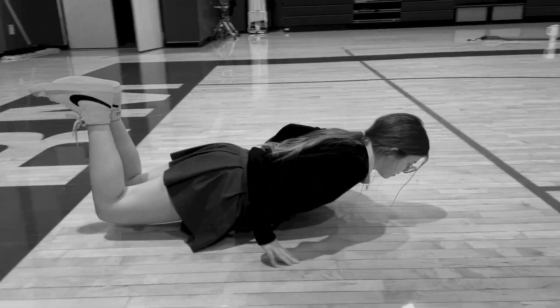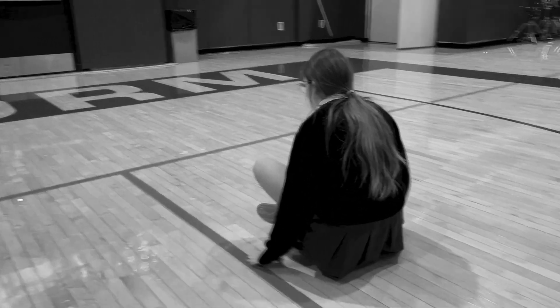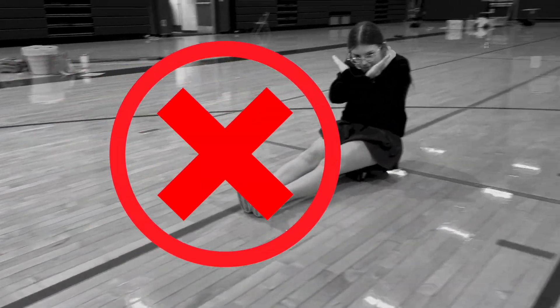You must use your hands — you can either lie down or sit up and go forwards or backwards. The only rule is you have to use your hands, so using your feet is not allowed.